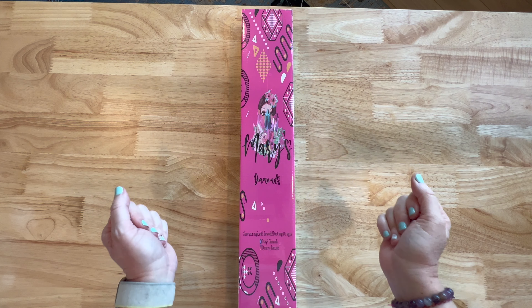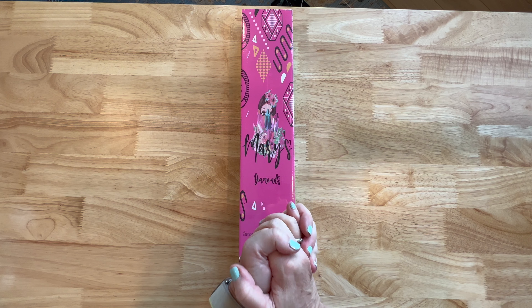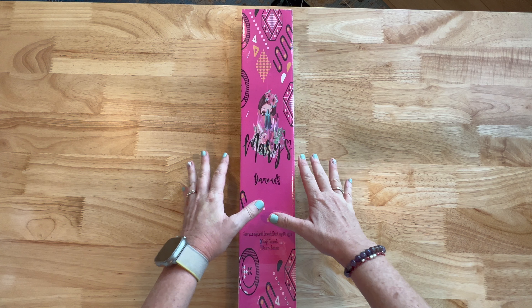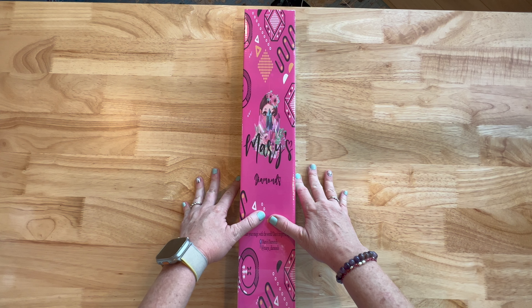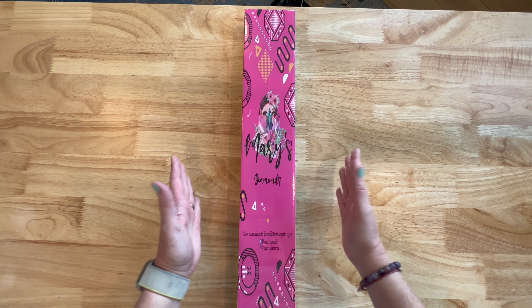Hey y'all, Shay here. We have a video for you today. A little bit of backstory: Mary's Diamonds was for sale. Bella Art Dana Cole, who sells 3D printed diamond painting trays and lots of other things, bought them. So they've merged together.